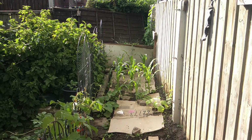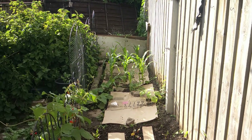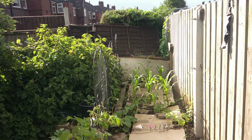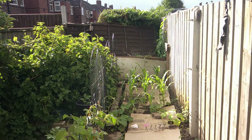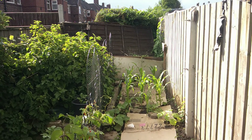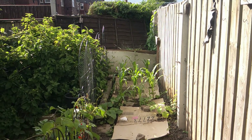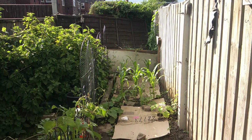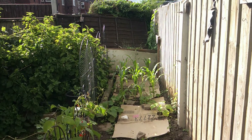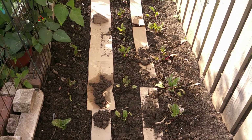Down at the bottom end there is sweet corn. I've got two plants whose seeds I didn't know if they were pumpkin or courgettes or what, so I put them in and I'll find out when or if they mature. And I've got beetroot down here.